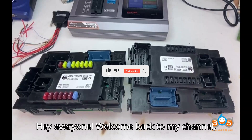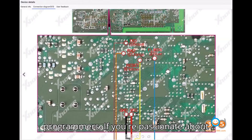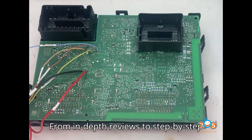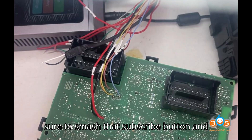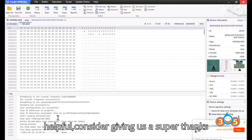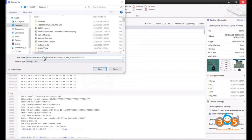Hey everyone! Welcome back to my channel, your ultimate destination for all things automobile diagnostic tools and programmers. If you're passionate about understanding the inner workings of your vehicle and keeping it in top-notch condition, you're in the right place. From in-depth reviews to step-by-step tutorials, we've got it all covered. Before we dive into today's video, make sure to smash that subscribe button and click the bell icon so you never miss an update. And if you find our content helpful, consider giving us a super thanks to support the channel. Your support helps us bring you more amazing content.